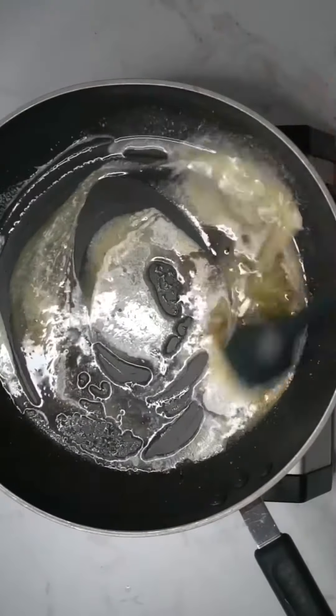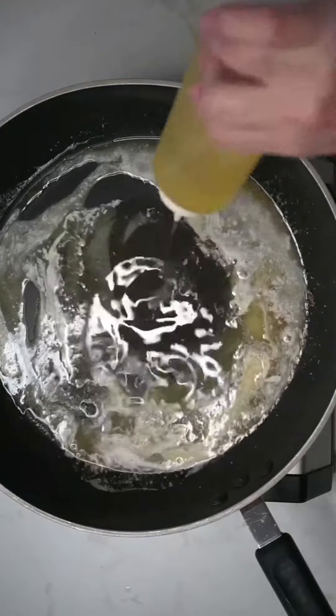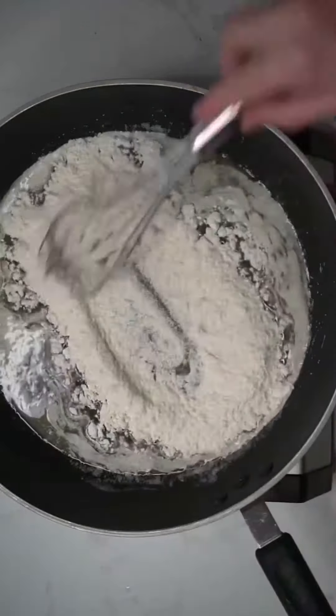All good things start with butter. Melt a fourth of a cup in a large saucepan over medium heat. Add a fourth of a cup of olive oil. Whisk in seven tablespoons of flour — this is called a roux.